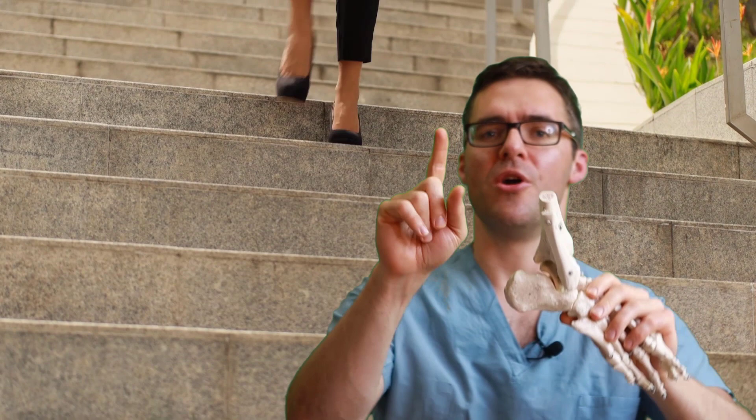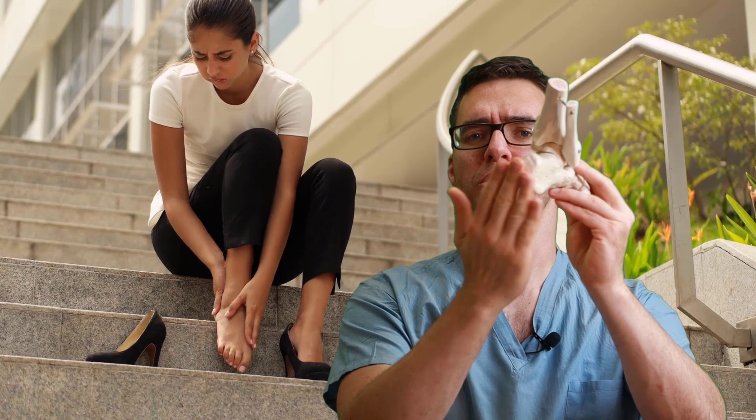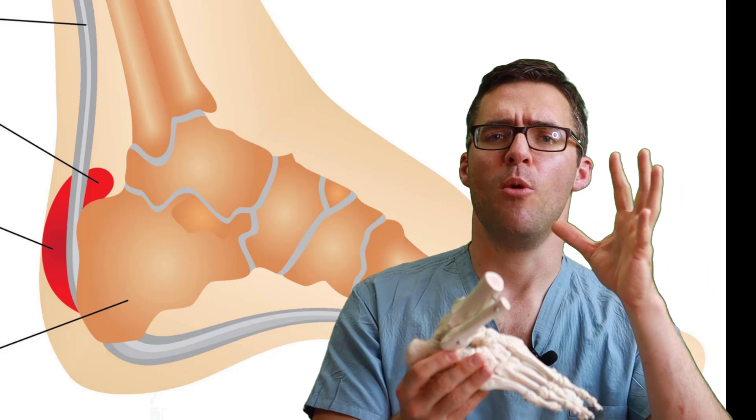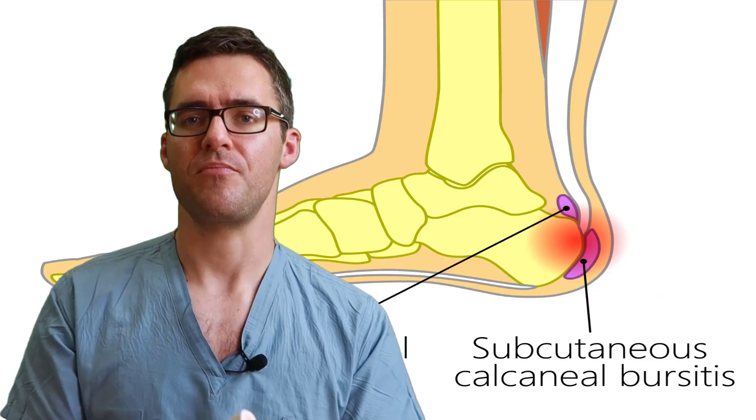The things that can cause back of the heel pain: number one is something called a Haglund's deformity or a pump bump. This is when you actually have prominent bone on the back of your heel that rubs against your shoe. If you think you have a Haglund's deformity and you want to learn more about it, we go over the treatment and why it happens in detail.